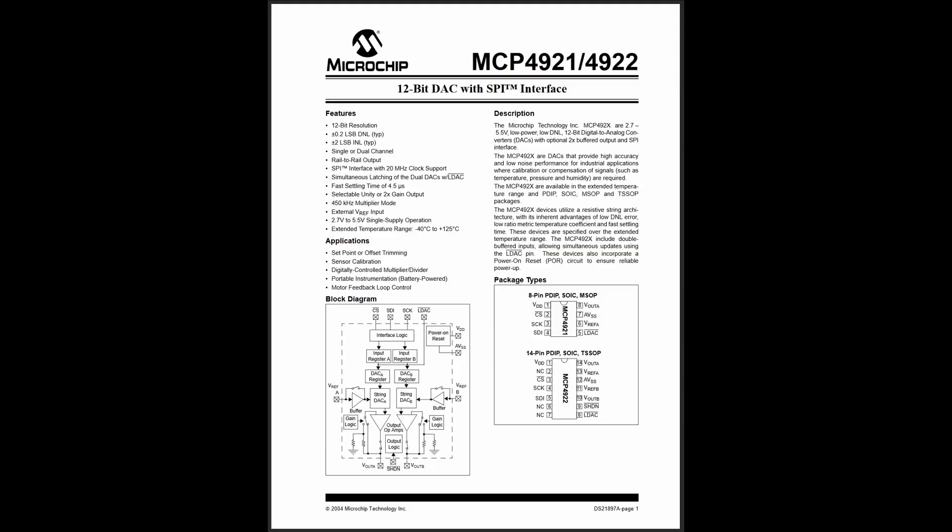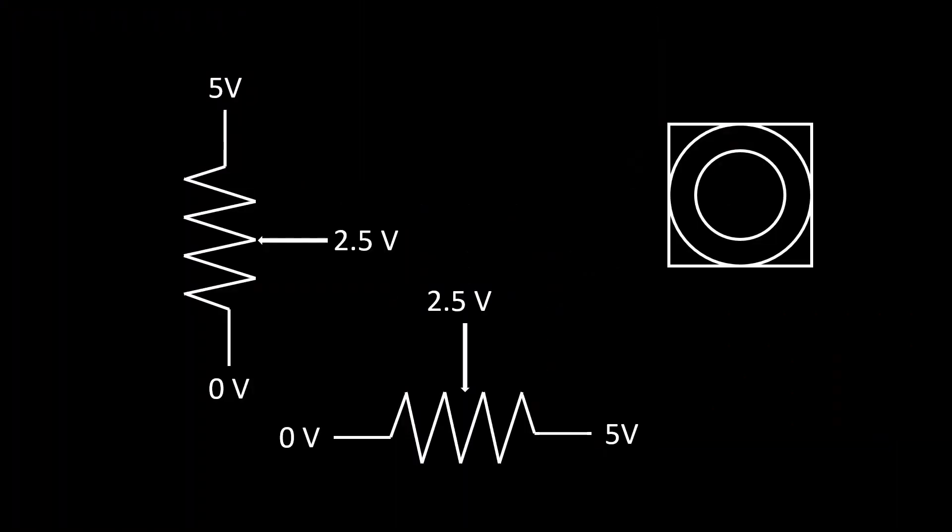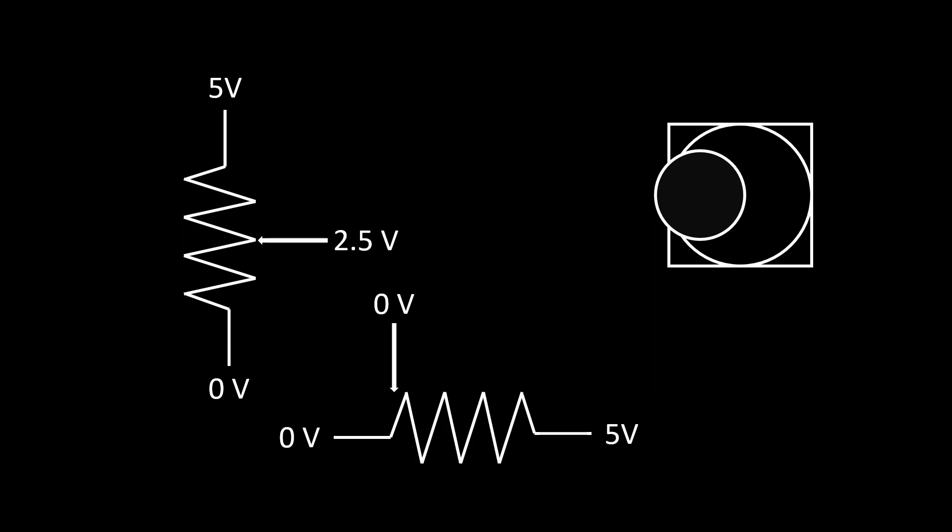The DAC we're using in this project is an MCP4922, which is a 12-bit two-channel DAC, meaning we can set two different analog voltage outputs each with 4096 possible voltage settings. This is useful because of how analog joysticks work. Traditional joysticks are made up of two potentiometers, one for up and down and one for left and right. A potentiometer is a type of variable voltage divider, meaning that it will evenly scale down any reference voltage applied to it. For example, if our analog joystick is using a reference voltage of 5 volts and the stick is in the middle of its travel, both the X and Y potentiometers will be dividing that voltage in half, so you would read 2.5 volts on both directions. If we move the stick all the way to the left, the resistor ratio in the X potentiometer would change, creating an output voltage of 0 volts, but the Y potentiometer would stay the same since we didn't move the stick up or down at all.